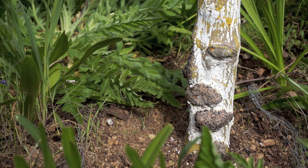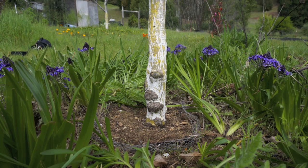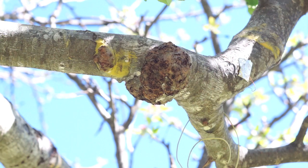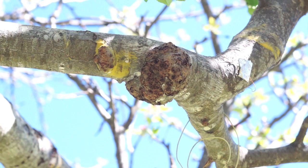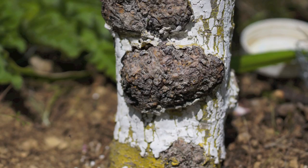Borers — those grubs that get under the bark and eat their way around — like to lay eggs in burr knots. In fact, there's a borer often referred to as the burr knot borer. So we want to get rid of these things, and it's best to do it when the tree is young, but I think at this point it's still totally doable. I most often see them where a branch or shoot was cut off, though they can also form near a bud. Mostly you see them on clonal rootstocks prone to forming burr knots, like M111, which is what this is. The best approach is to plant right at the graft union so the entire rootstock is underground.